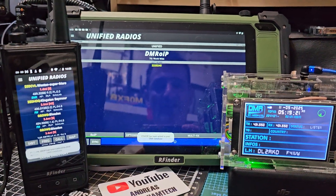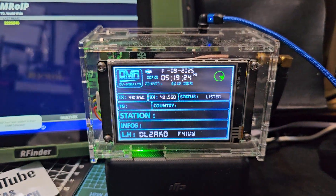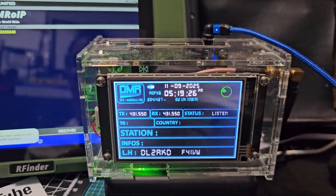This is the DV Mega Hotspot — they're coming up with a new update very soon as well.